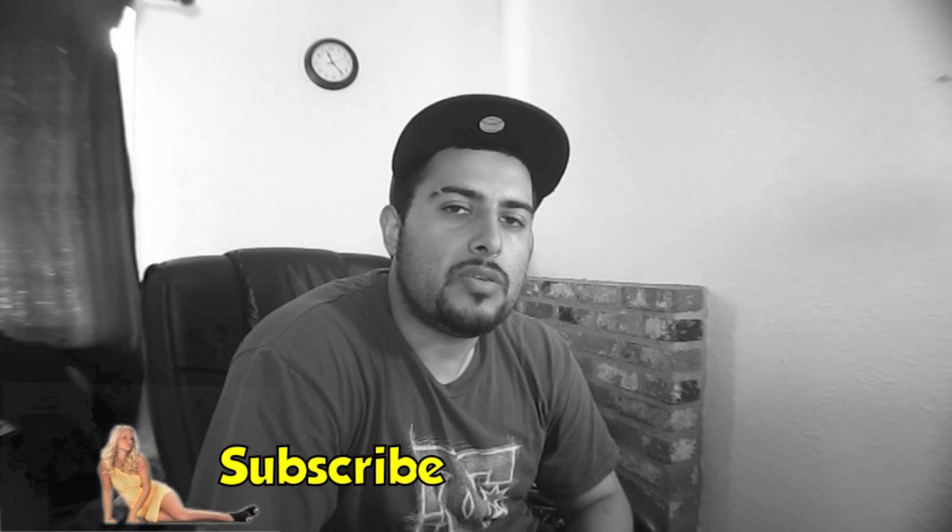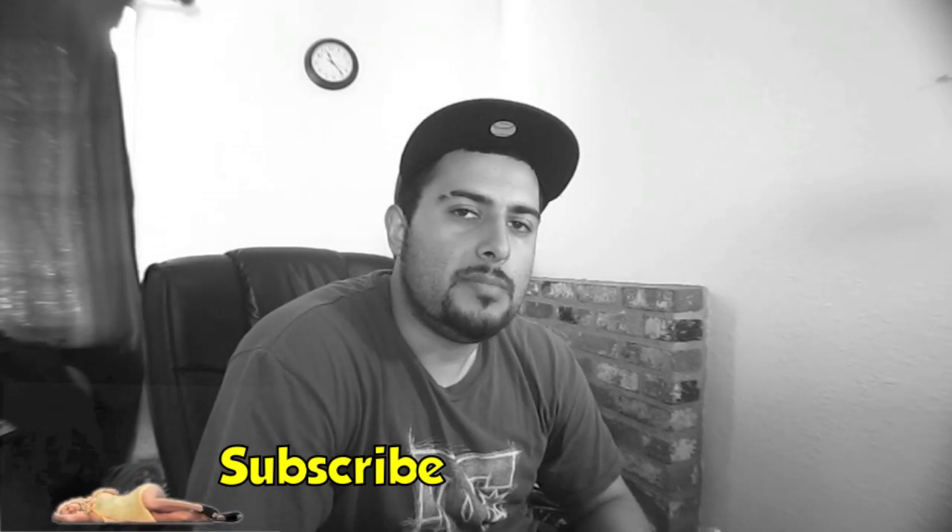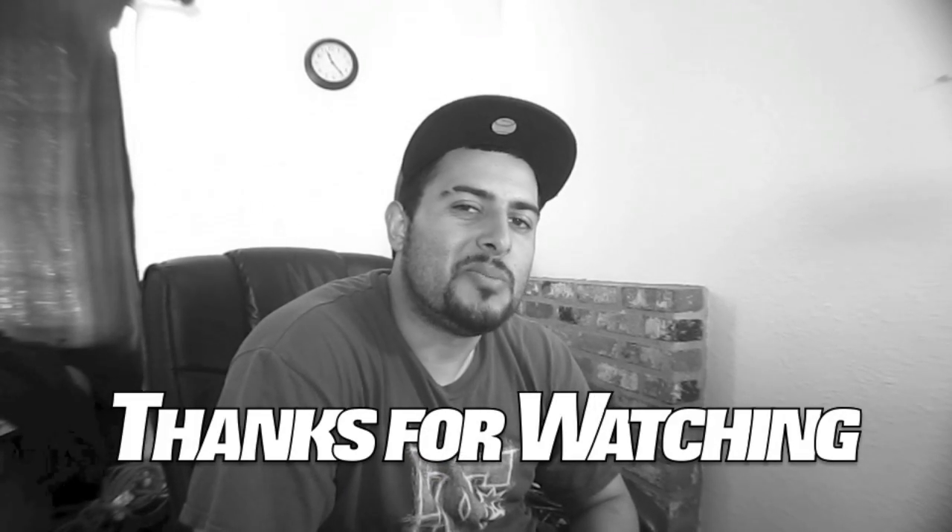Alright guys, this is RON35 with another Q&A. Be sure to give it a thumbs up if you liked it and if it was helpful. Hit me up with any questions you need and I'll be sure to answer them. Alright guys, peace out — and drop the bass!